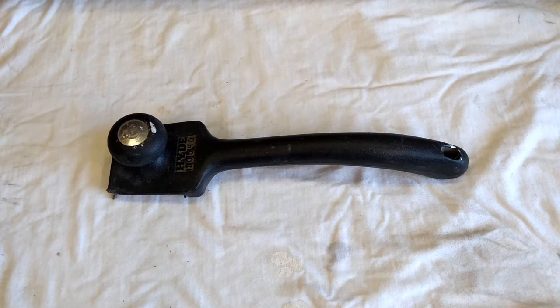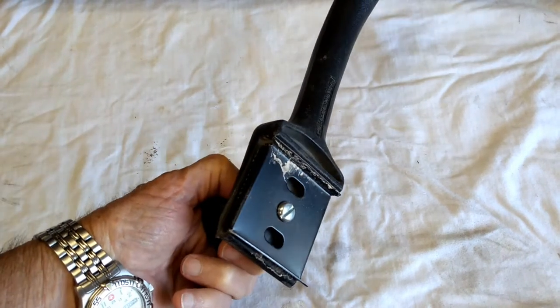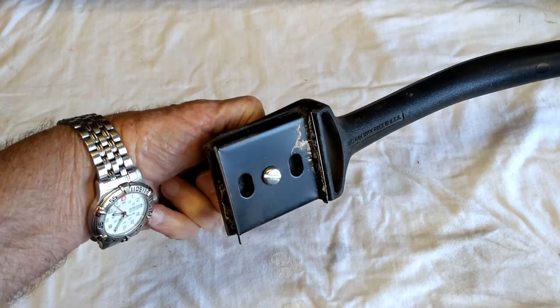Well, hello home repair fans. I'm doing another home repair and jumped into something that's a whole lot bigger than I thought it was going to be. How many of us have done that? 'It'll only take me a couple hours' — no, I've been working at this for several days. First question for you: what's this? Some of you know because you've done some home repair, specifically painting. This is the paint scraper — it has replaceable blades.